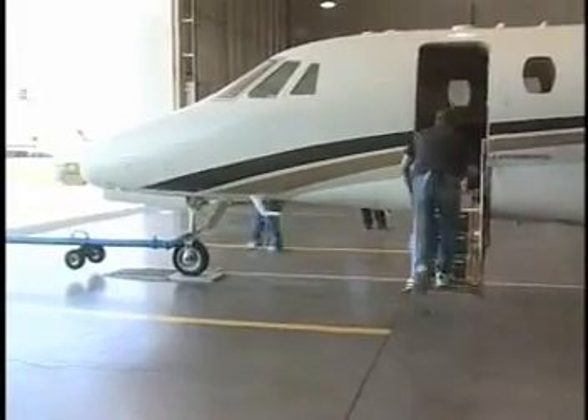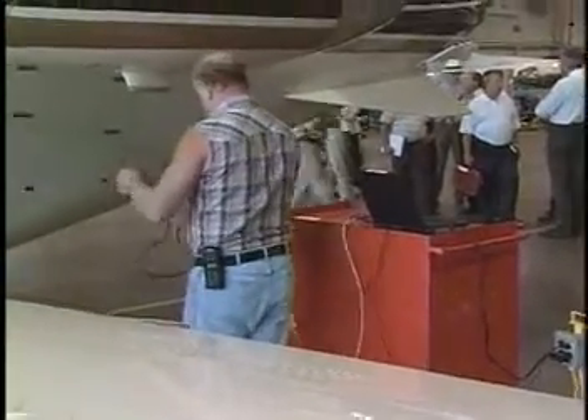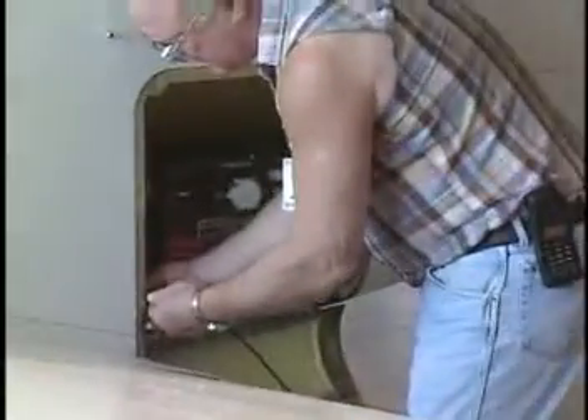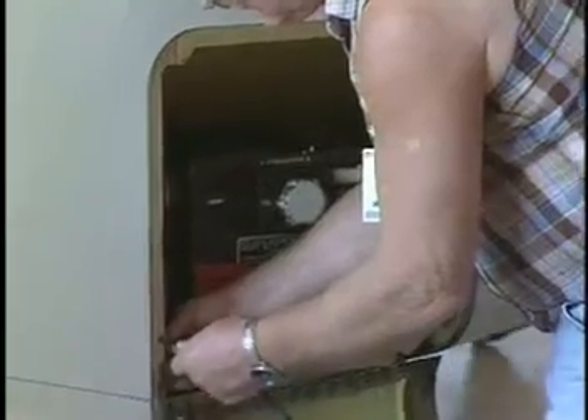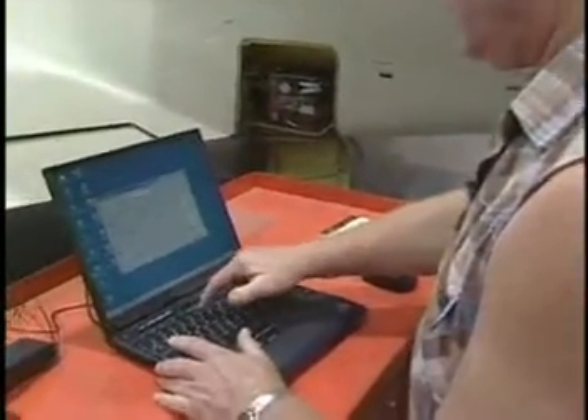The tow bar is removed and cleared. A computer is connected to a plug in the battery area to read the attitude of the aircraft. Once connected to the accelerometer, the PC screen displays the angle of the aircraft in roll and pitch on a dial, and the number updates every second.